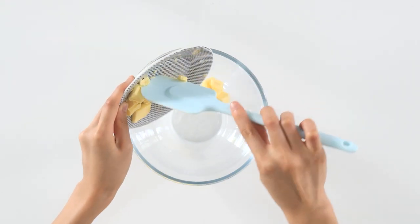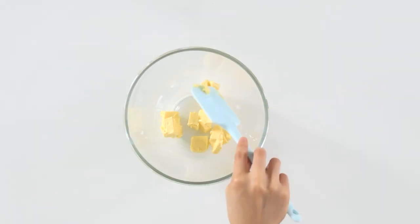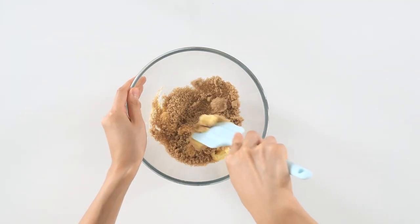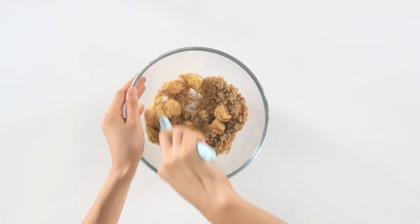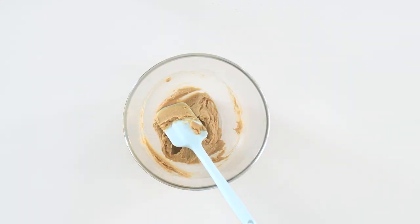So without further ado, let's get into the video, and I really hope you enjoy it. We'll start off by making the craquelin — I know I'm not pronouncing it right — but it's basically a cookie placed on top of the choux pastry before it is baked, and it will form a crunchy cream puff. So in a bowl, cream together the softened butter and brown sugar until it becomes smooth and pale in colour like this.